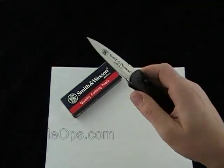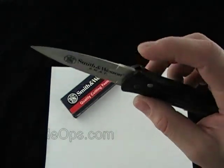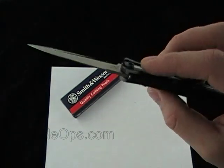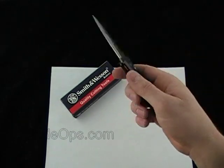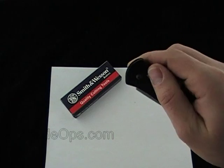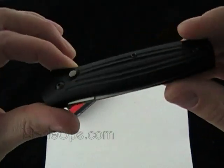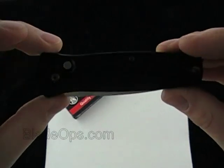The only drawback for me is, when you're considering an auto EDC or whatnot, this is a medium duty knife. It's not going to be for heavy duty tasks. It works great in a self-defense situation or cutting stuff, but if you're going to do any prying or stuff like that, it's not going to hold up to that.